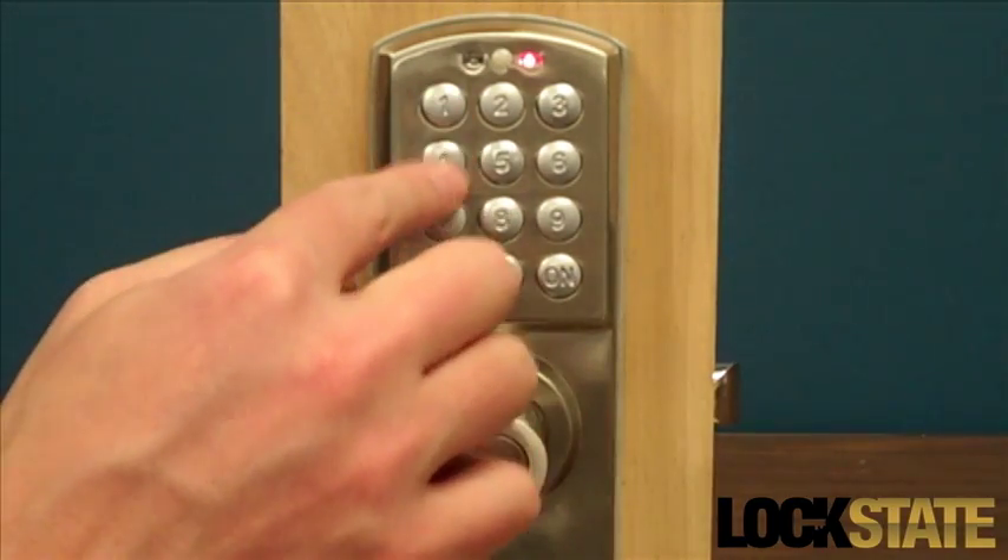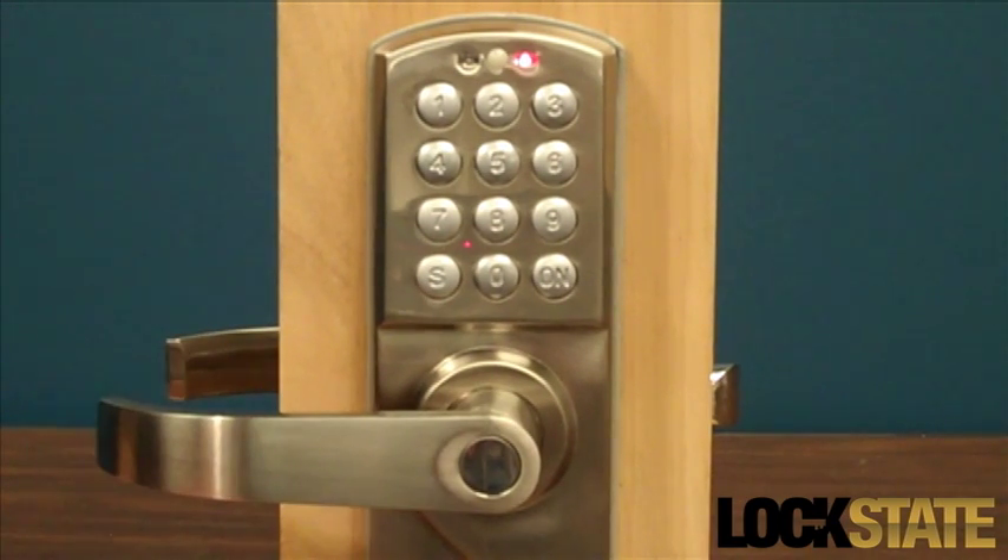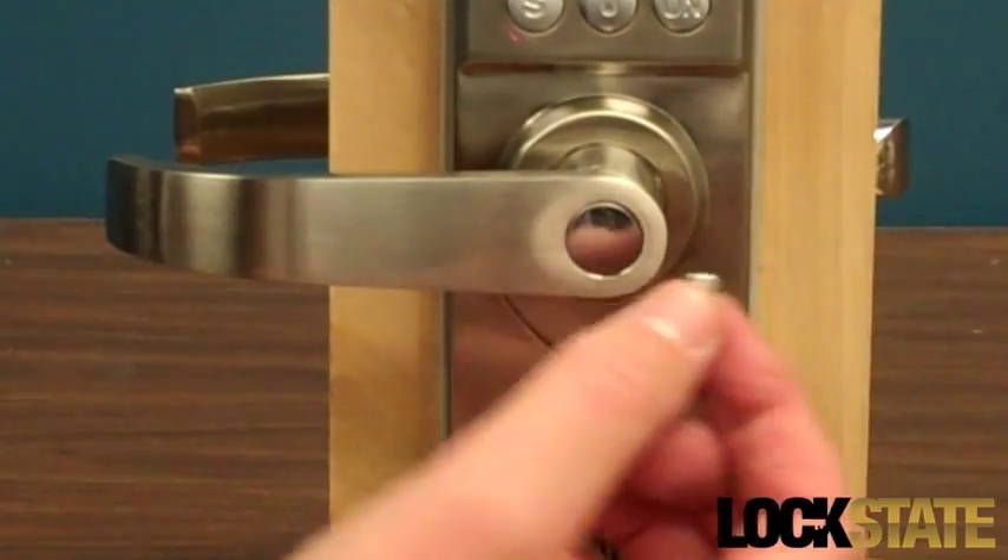To open the lock using the master code or user code, enter the code on the keypad and press the On button. You will hear a beep, during which the door will unlock and you can enter by turning the door handle downward.